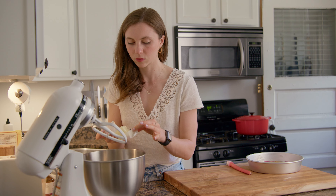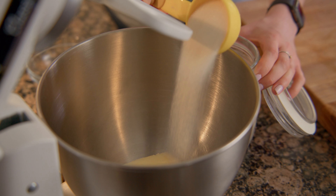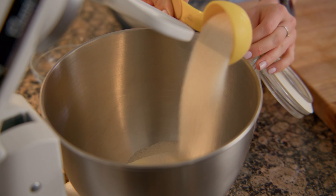In a stand mixer fitted with the paddle attachment, cream together 8 tablespoons of softened butter, a quarter cup of brown sugar, and a half a cup of granulated sugar.